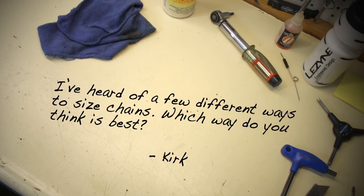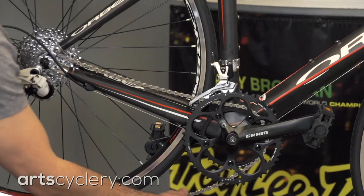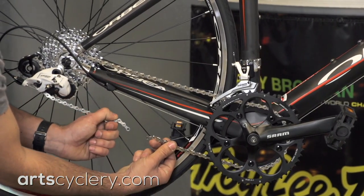Kirk wants to know, I've heard of a few different ways to size chains — which way do you think is best? The method I like to use is essentially the same method that most bike manufacturers use. I shift both derailleurs into the smallest gear and then install the chain with the open end on the bottom.